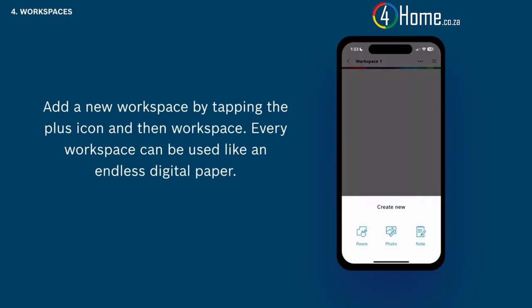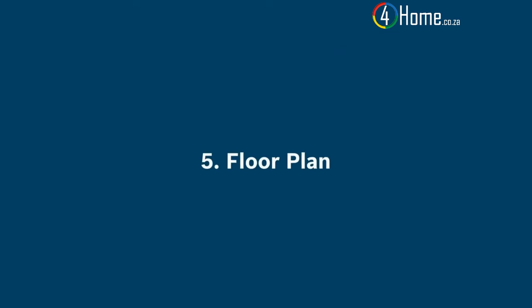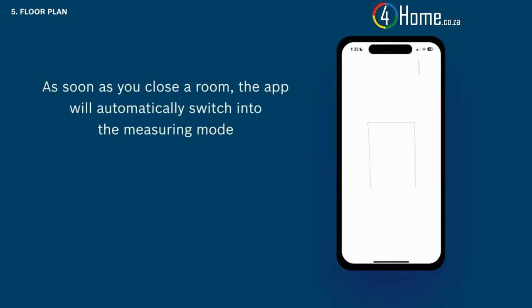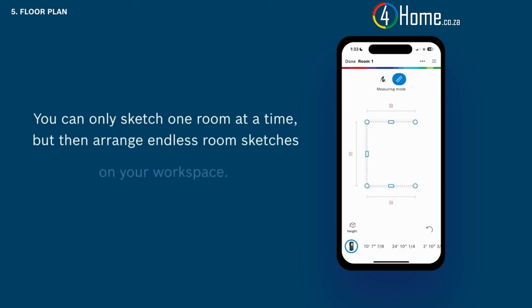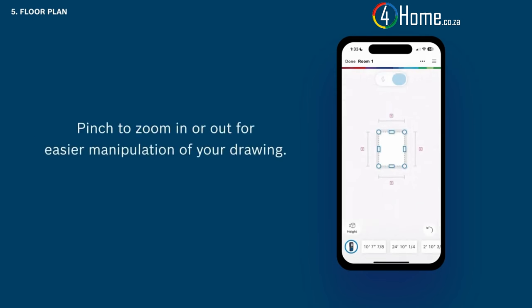Every workspace can be used like an endless digital paper. Individual rooms, floor plans, measurements, photos, and notes can be added easily. Tap room sketch to start drawing a new floor plan with your finger. As soon as you close a room, the app will automatically switch into measuring mode in which you can add measurements to the sketched walls. You can also switch into measuring mode manually in case you sketch a room that's not closed. You can only sketch one room at a time but then arrange endless room sketches on your workspace. Pinch to zoom in or out for easier manipulation of your drawing.